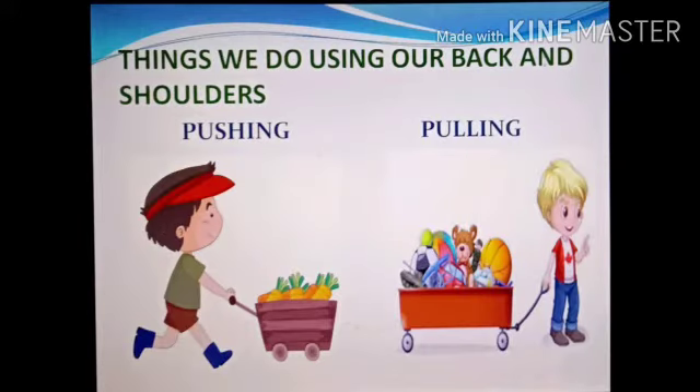In this module, we are going to learn about the things that we do using our back and shoulders. Can you see the picture? What can we do using our back and shoulders? We can push things and we can pull things. When doing this, you need both your back and your shoulders — your hands also help.